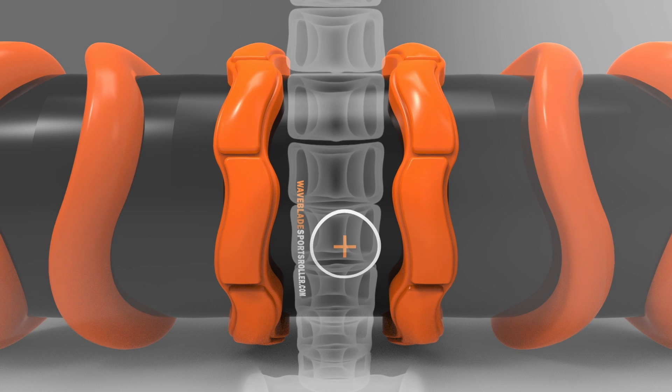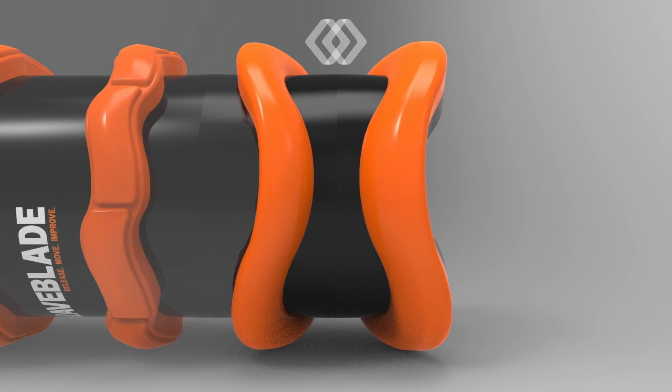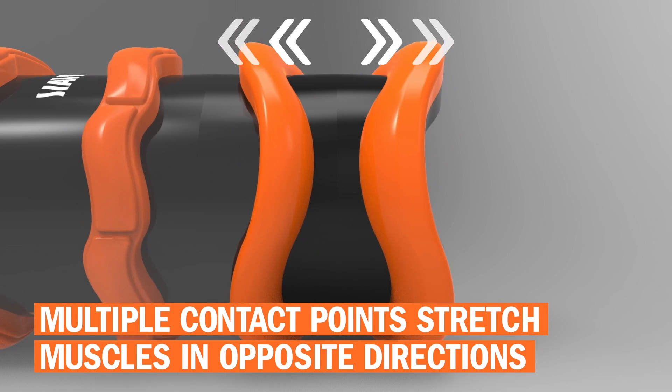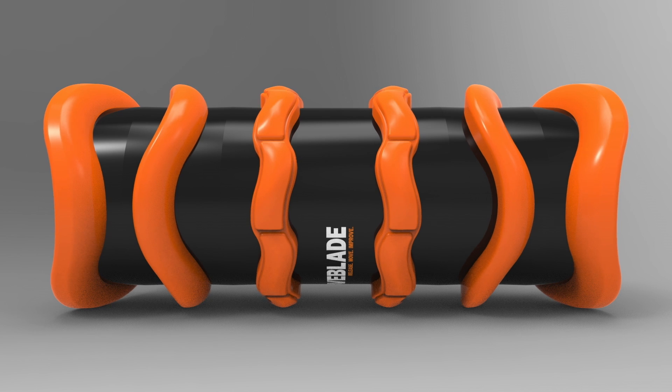These blades also provide a different intensity to the lateral blades. The WaveBlade's multiple contact points stretch muscles and fascia in multiple and opposing directions simultaneously, providing a more effective release — a technique inspired by massage and sports therapists.